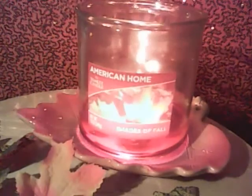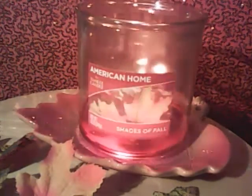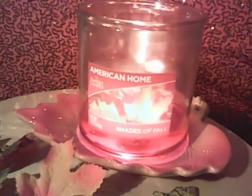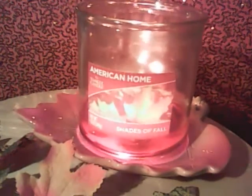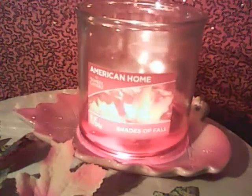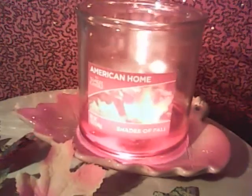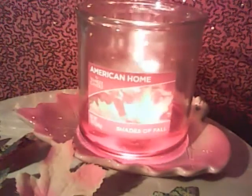They have quite a bit of size range at Walmart. My personal preference — and I've seen this before with other brands — is I wish they wouldn't offer so many different sizes. Instead of focusing on different sizes, I wish they would focus on more scent selection for us.